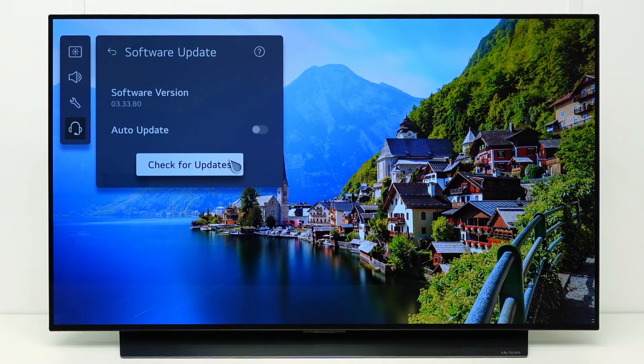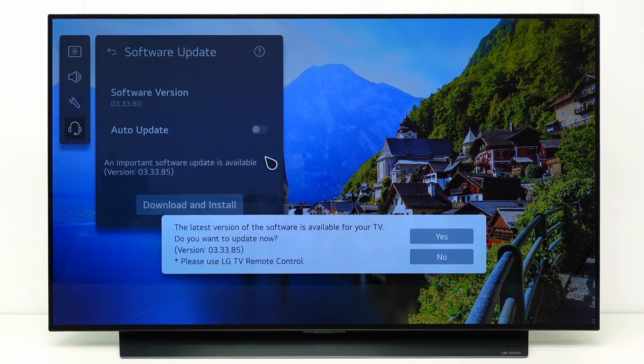Here you can check if an update is available. If there is an update, the new software version number is indicated here.